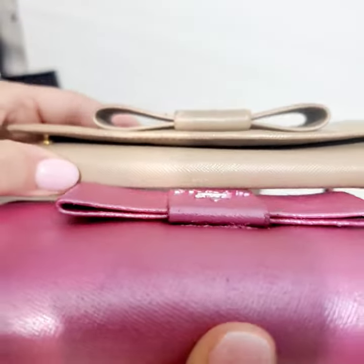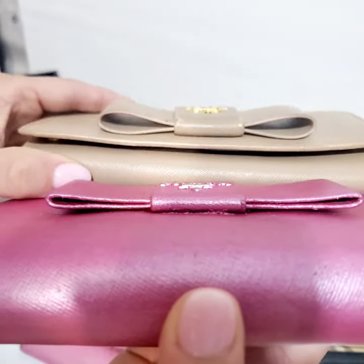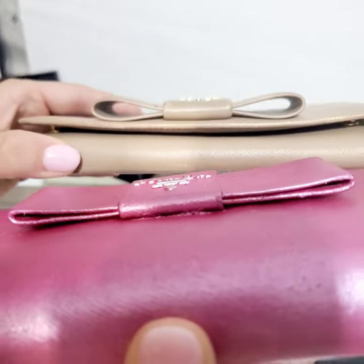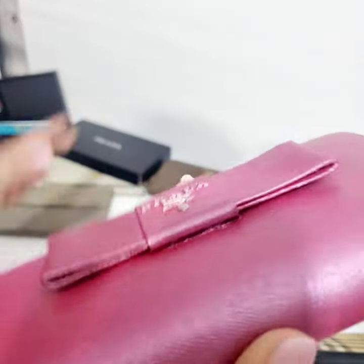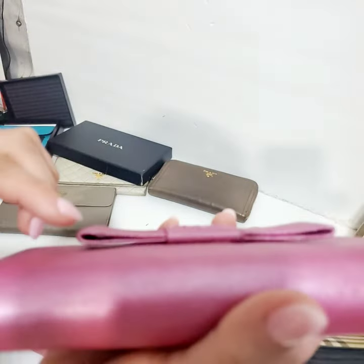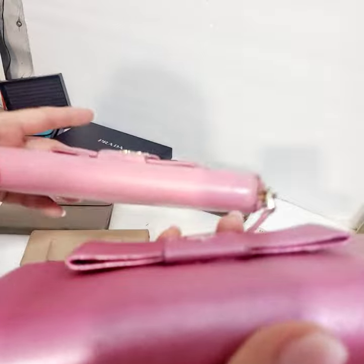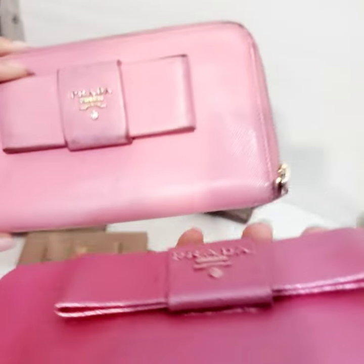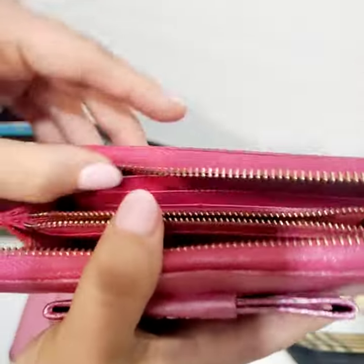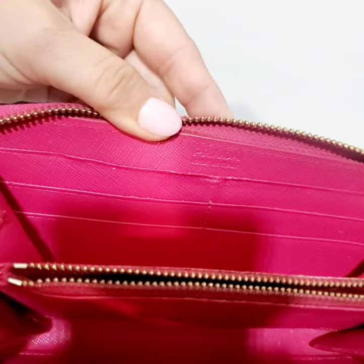If you notice the bow on these types of Prada wallets, you should be able to see through the loop. Unless it was stored in a super flat area, but I doubt it. For it to be this flat, it's just not good quality.